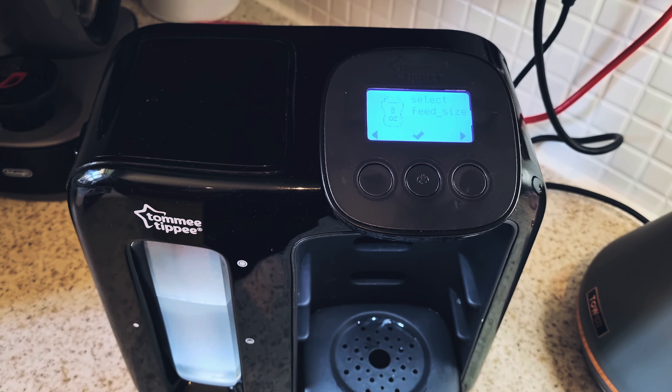Now fill the tank with cold water — we've got a fresh jug full of cold water here to fill up the tank. Try not to overfill; I've gone a little bit over the side there, so be careful. Let that filter through. Once you've filled it up with cold water it says place the mug on the tray and press the button.